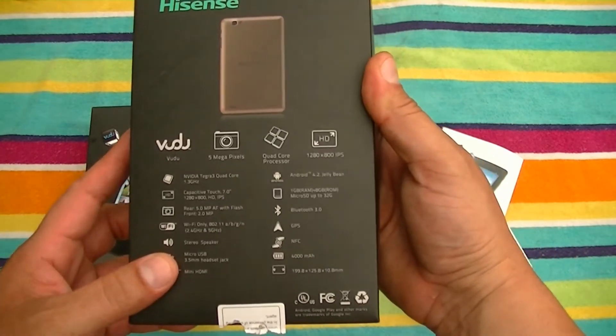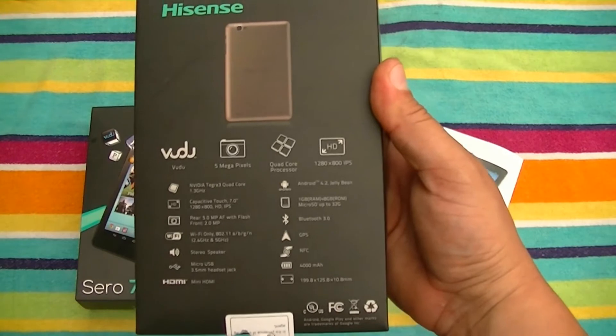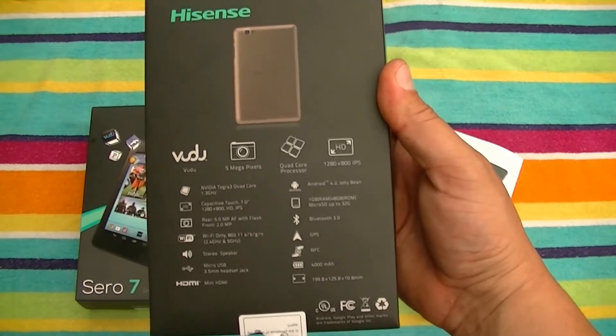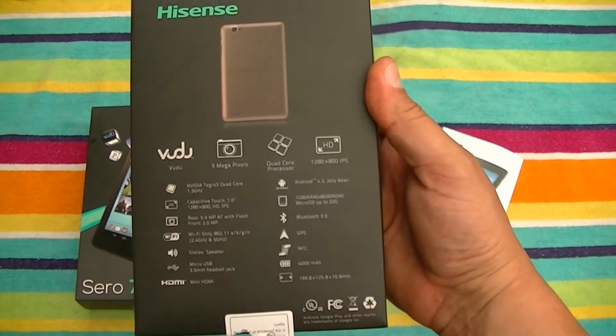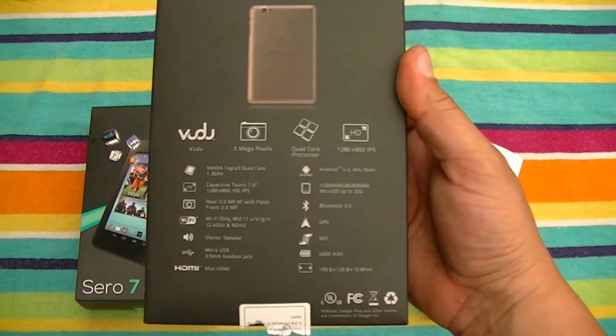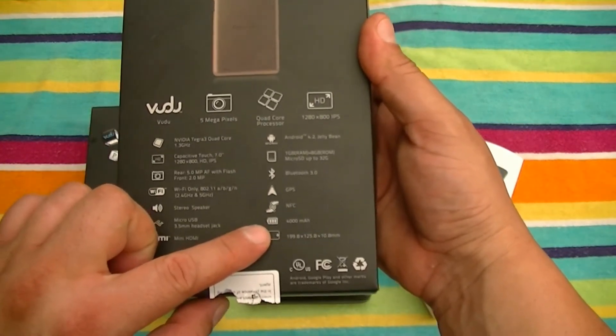We have Android 4.2 Jelly Bean operating system, 1 GB of RAM. We have a micro SD card slot that takes up to 32 GB. We have Bluetooth 3.0 connectivity, GPS, NFC, and a battery with 4,000 milliamps.